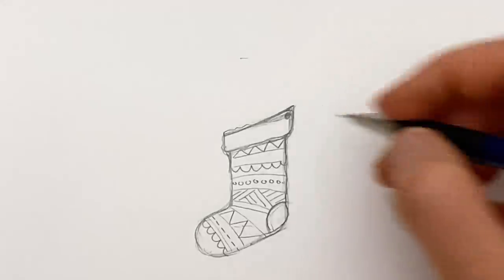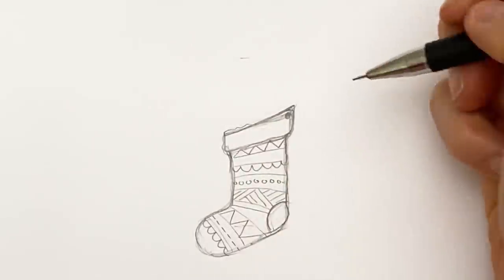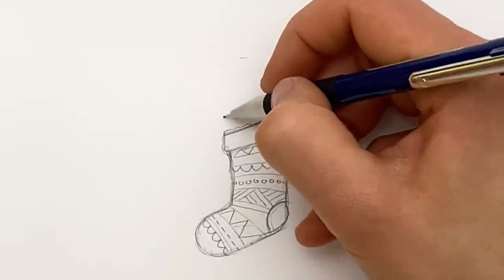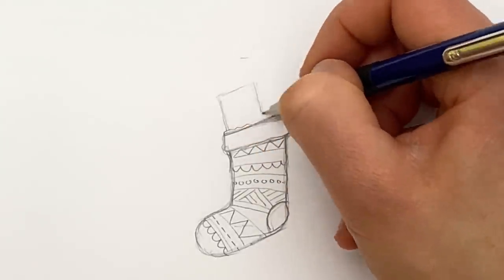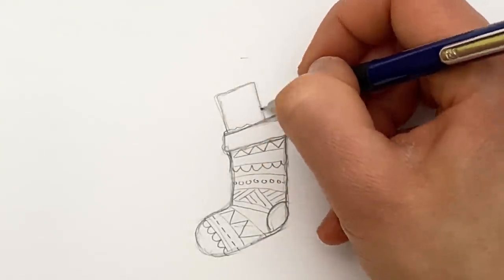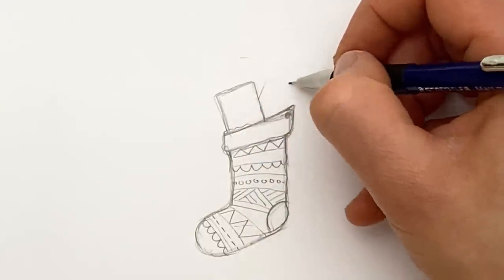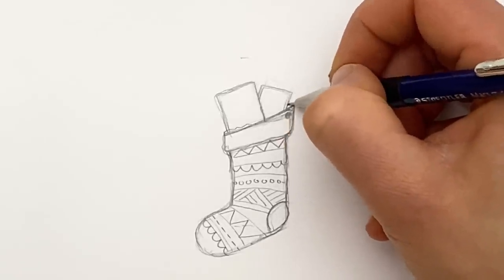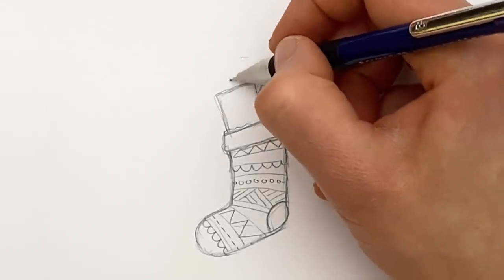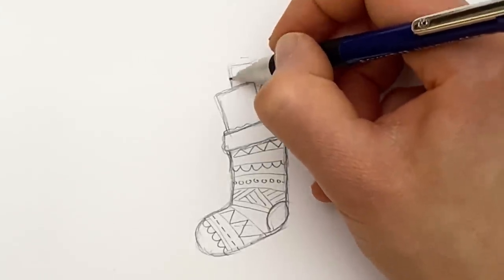Now let's draw some gifts poking out of it. You can get adventurous and start having like half teddy bears and dollies poking out. The easiest thing to do - and let's start off easy and build ourselves up - is wrapped gifts, boxes. So one here maybe. I like to have them slightly different shapes and sizes and at jaunty angles.